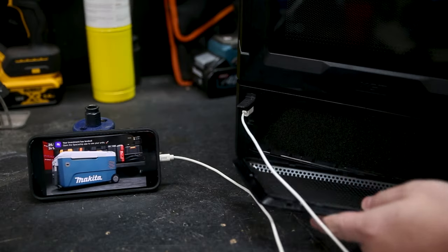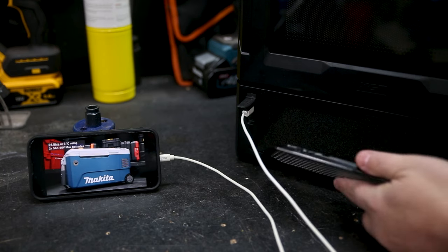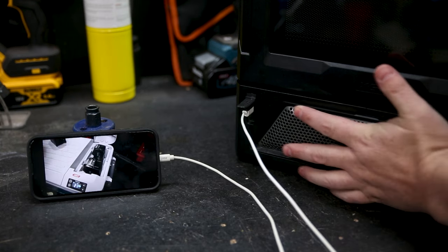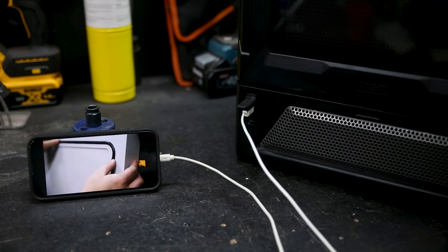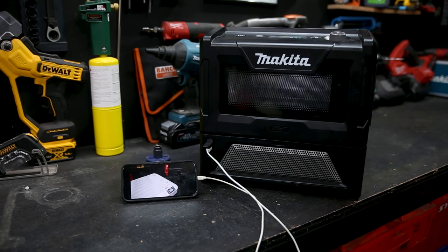It's got a sturdy robust design for the job site. It also has an air filter on the front to keep job site dust — or when you're camping, keep that dust out of the workings. Right next to that filter is a USB port for charging your phone so you can watch Sydney Tools TV on YouTube while you're having your toastie for lunch.